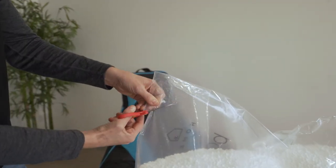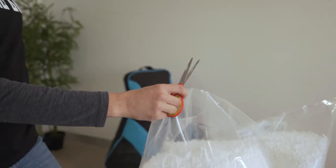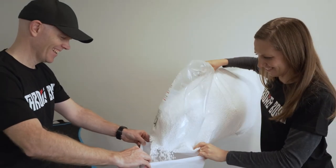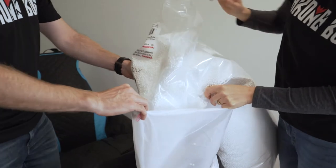Using the scissors, cut the corner off the bean bag filling about 6 inches or 15 centimeters long. Have one adult hold one side of the filling chute with their hands apart and the other adult using one hand to pull the other side of the filling chute to make a triangle.